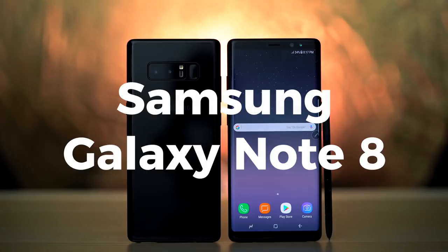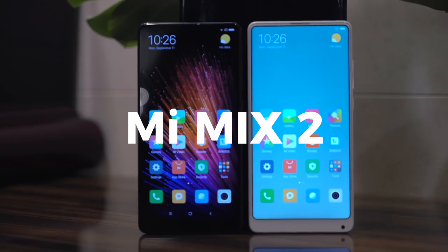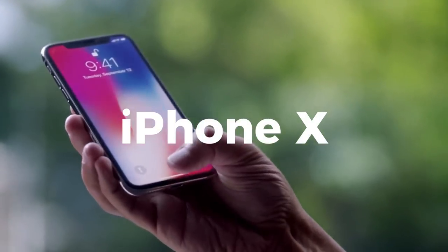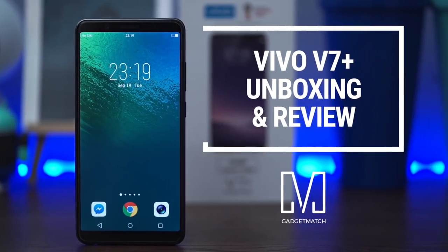Hi, I'm Michael Josh, and you're watching GadgetMatch. 2017 is the year of the borderless smartphone. All the best phones from all the major brands have edge-to-edge displays. But bezel-less displays are no longer just a high-end feature. This is our Vivo V7 Plus unboxing and review.